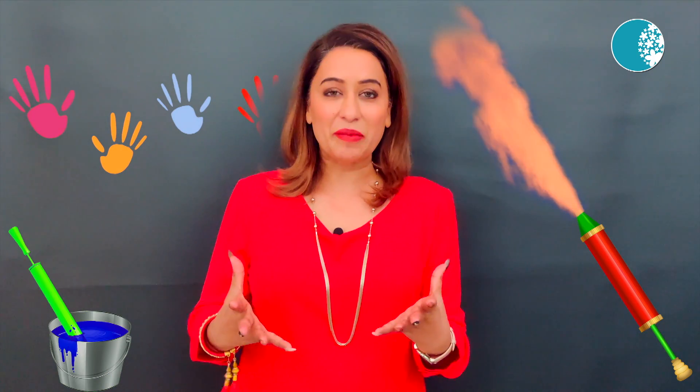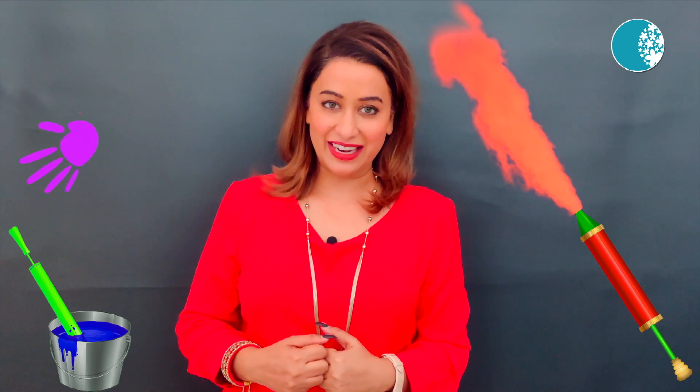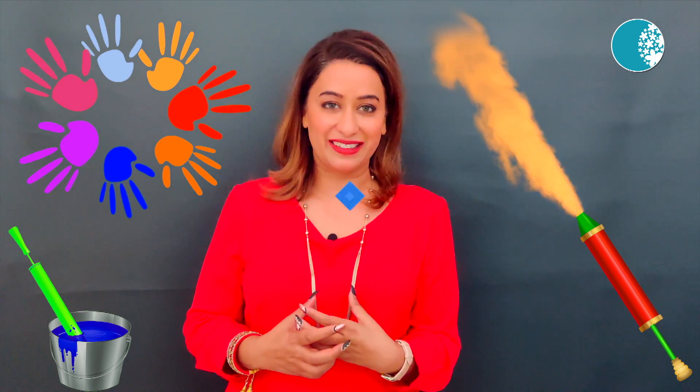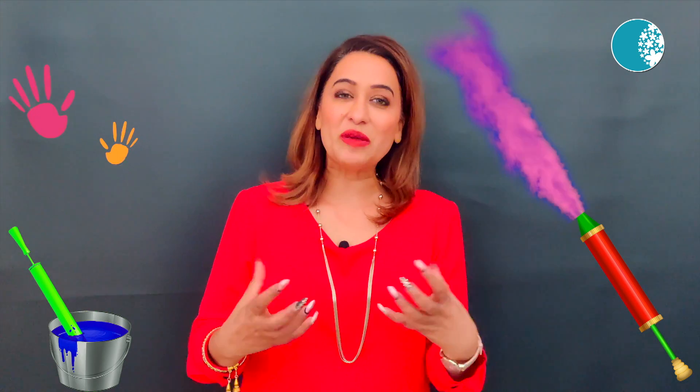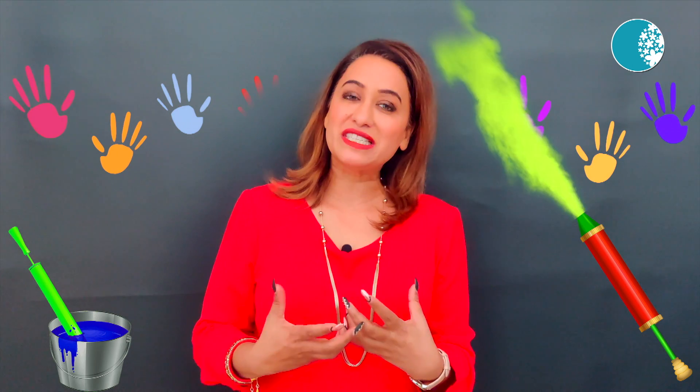After the whole year, the color of the whole year has come. We were all waiting for everyone. We also have to play with our skin and save our skin. So enjoy it with the colors of the whole year, and let's take a look at some tips with which you will be able to play Skin Safe Holi.